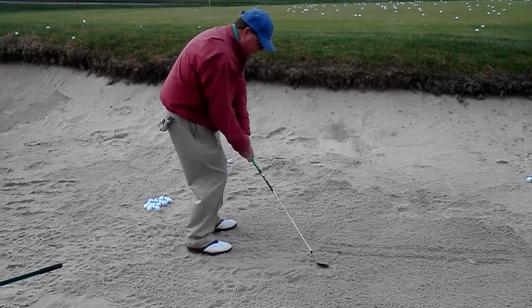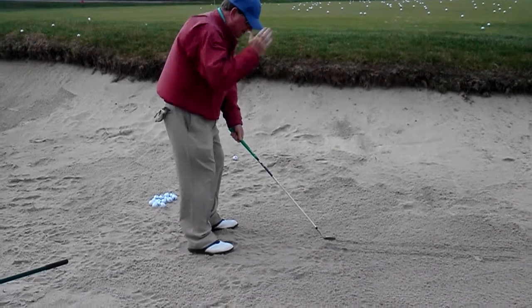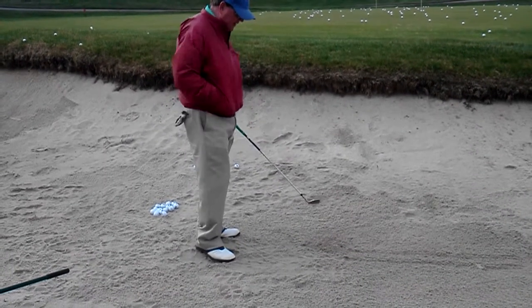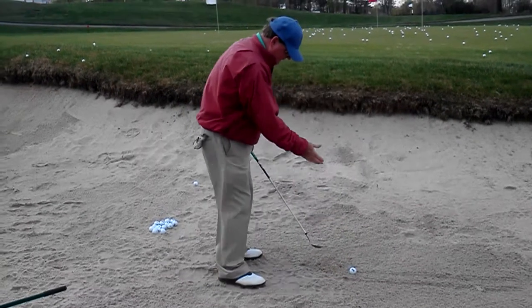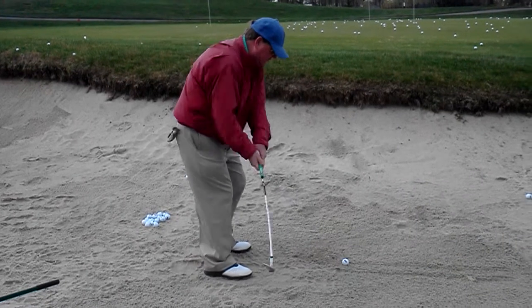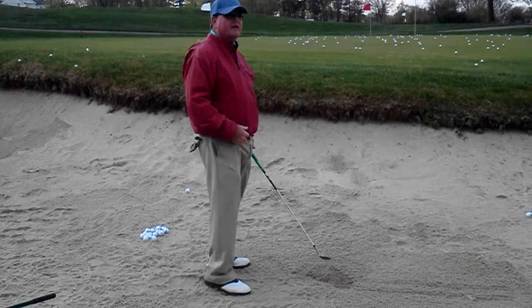You don't want it to be hitting way back here. You want to be able to control that bottom. If you get your head a little more forward, you'll be able to control the bottom. Now you just put the ball there. Now I'm set up to hit the back of that line, and I just want to hit the back of that line and let the ball come out.